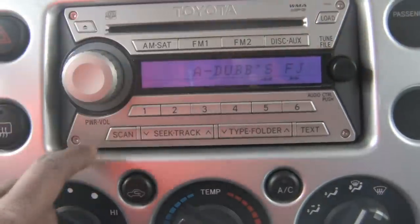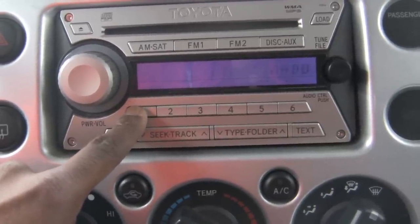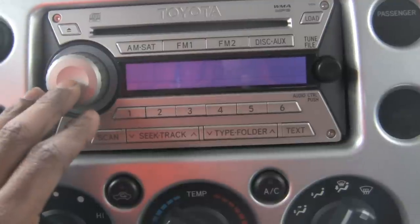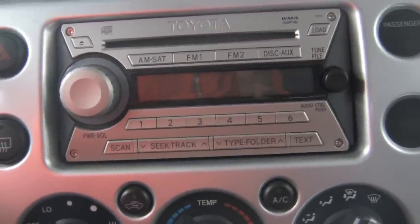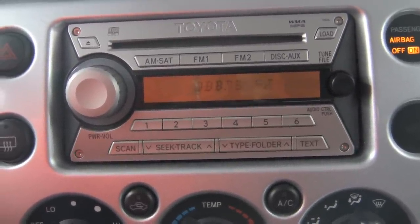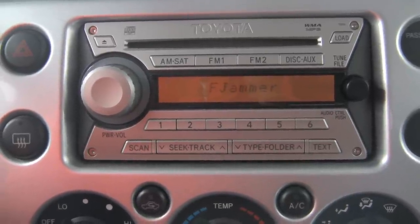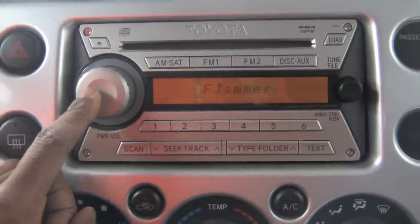F, J — F, J — F, J — hold that — boom. 'A dubs FJ' — test it out. Car off, car back on — back in the game. Thank you guys for watching my video, hope it helped you out. Easy, ride safe out here in your FJs.